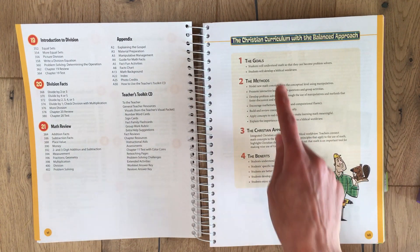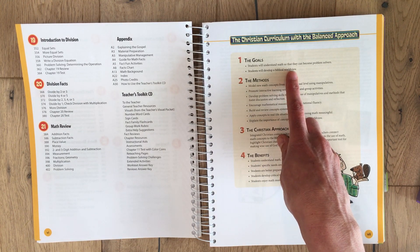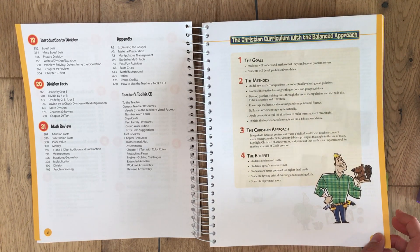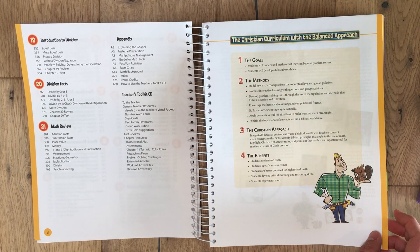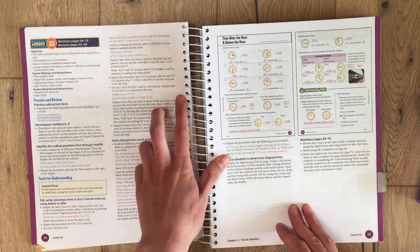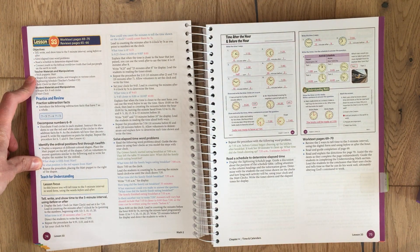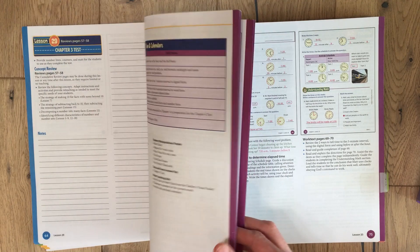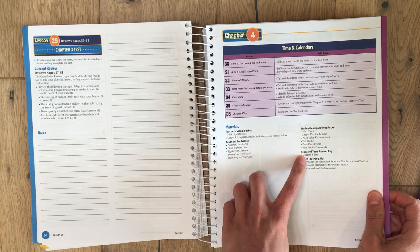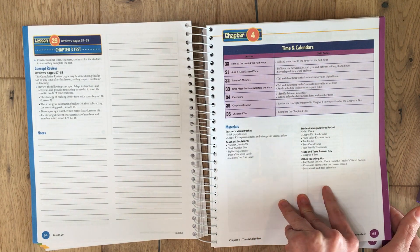Here's their approach: students will understand math so that they can become problem solvers, and they'll develop a biblical worldview. They use manipulatives. Looking at a lesson, you have your objectives, then your materials and manipulatives that you're going to need — and they're also listed at the beginning of each chapter, which is nice. I just pull them out and make sure I have them in a folder for that chapter.